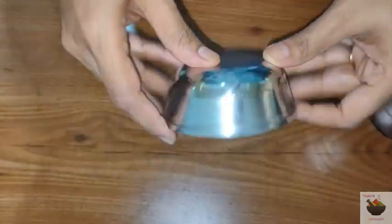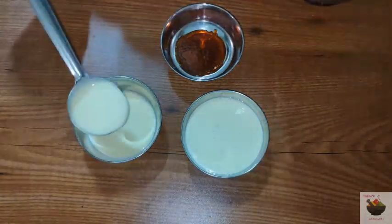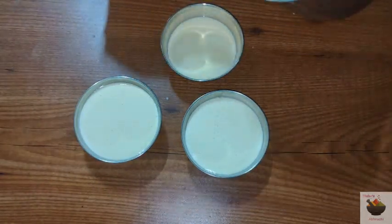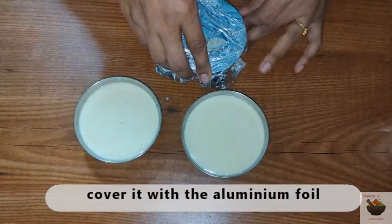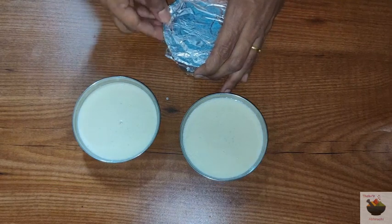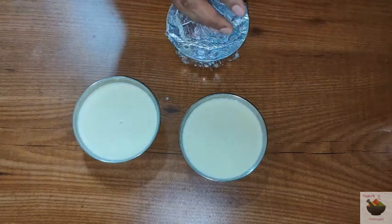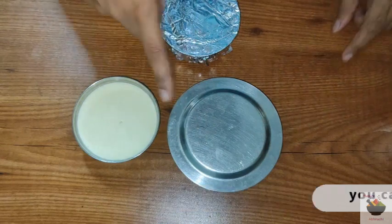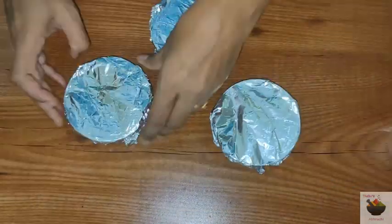Pour the custard mixture over the caramel sauce in each bowl and mix gently. Fill each bowl halfway. Cover the bowls with aluminum foil. You can use a plate or any steel plate on top of the aluminum foil.